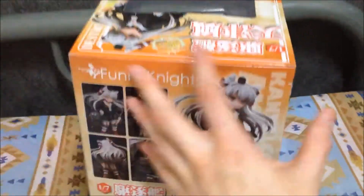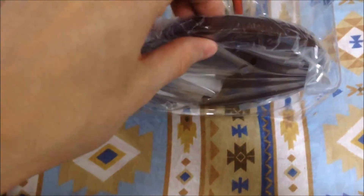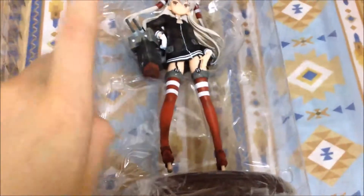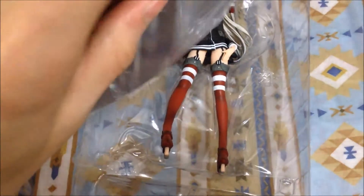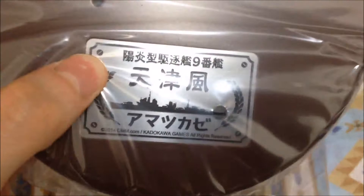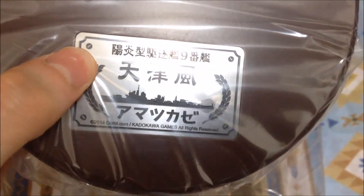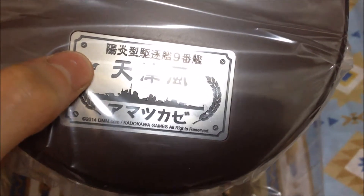We'll definitely check it out and open it up to see what's inside. So here's the figure unboxed from its plastic. We'll start by taking out the base and then working our way up. For the base of Amatsukaze, it's actually made of wood, and it's got a little inscription on it that says Kadokawa Games, all rights reserved, and it has what I believe is the name of the destroyer Amatsukaze.